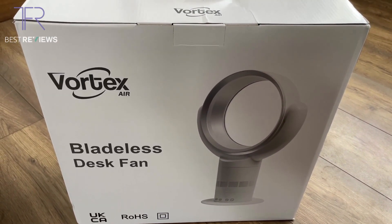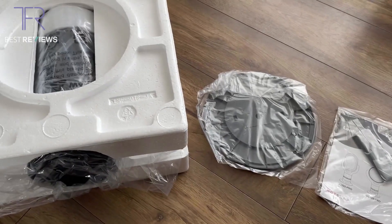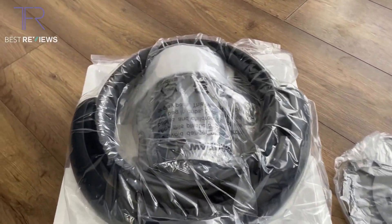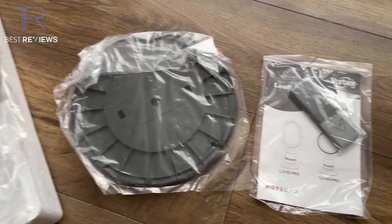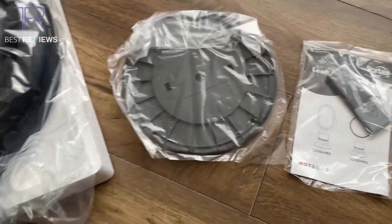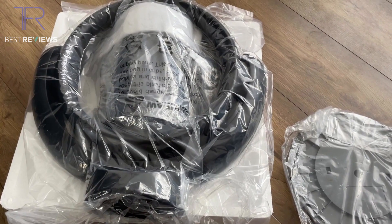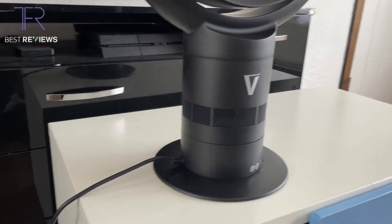I'm going to get to unboxing and see you once it's all set up. Here we have the components right inside the box — I've literally just taken it out of the box. You can see the actual fan unit and the stand, along with the remote control and instructions. This model we're reviewing today is the QG103 Pro; there is also the QG102 Pro. Here we go with the fan all set up and ready to be reviewed.